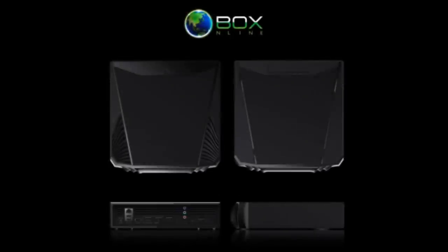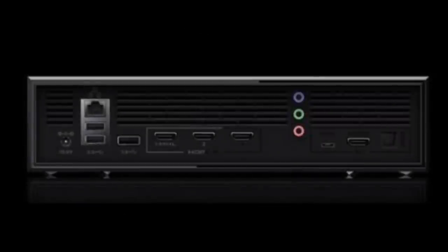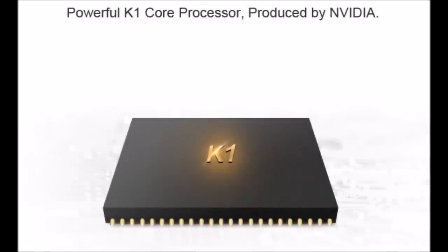What is up guys, it's Sawbash here with another video. Today we are going to cover an awesome device: the O-Box online, with the goal of unleashing the power of Android gaming and unlocking new possibilities in entertainment. Snell presents the O-Box gaming console. The O-Box runs Android KitKat 4.4 with an Nvidia K1 quad-core processor and 4 gigs of RAM.